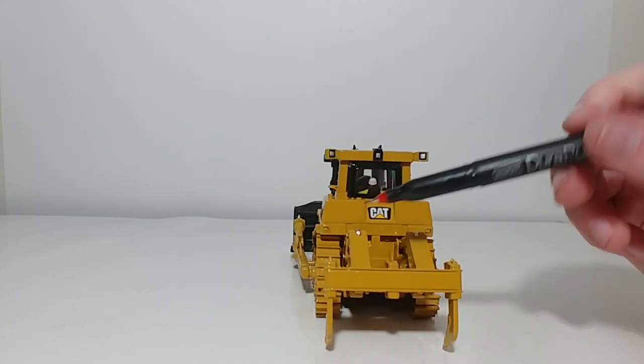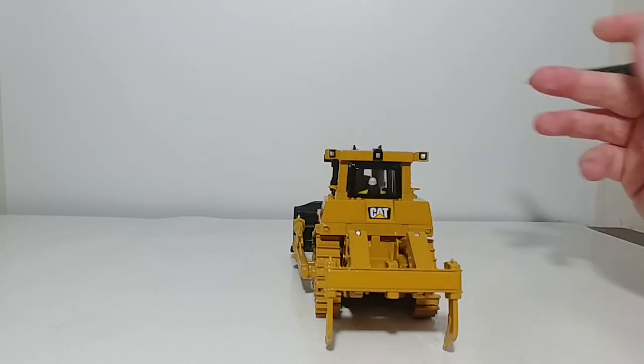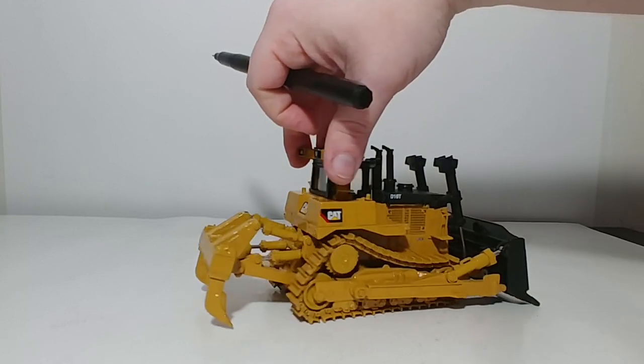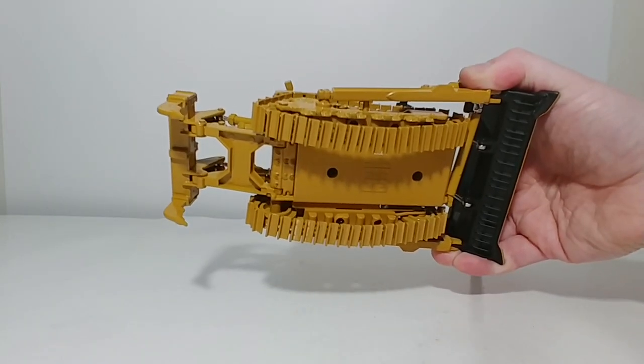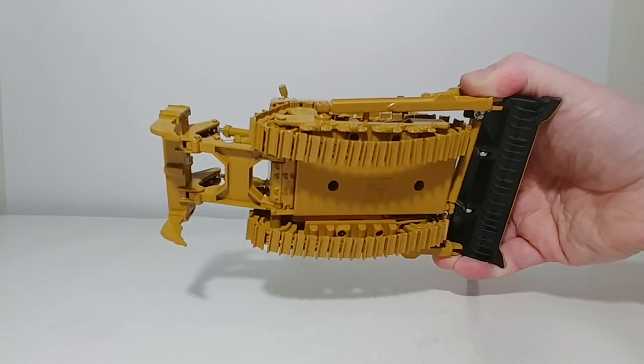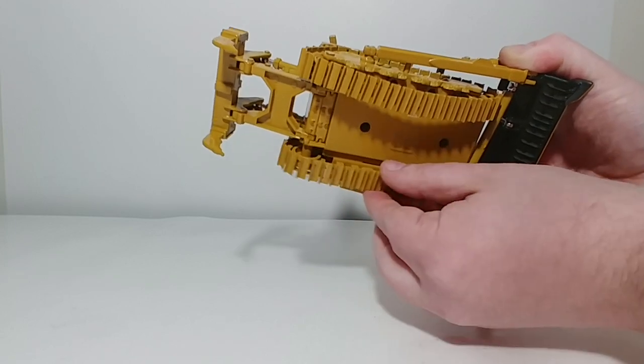This dozer has two ripper shanks, and here are your two lights as well. The track detail — here you can see how they sag a little bit, but they are metal and tensioned. You can take them off if you'd like.